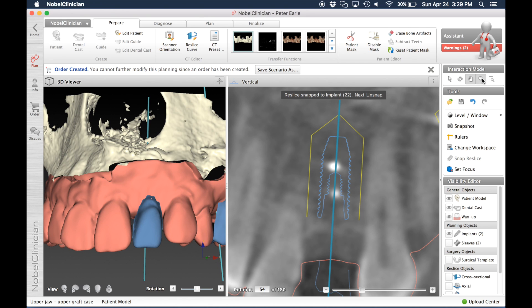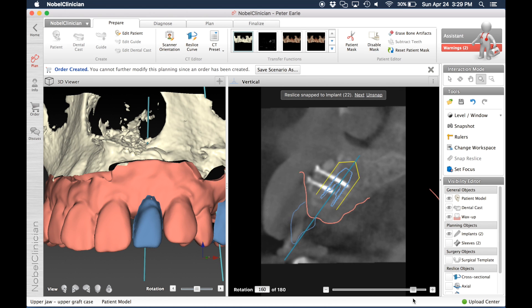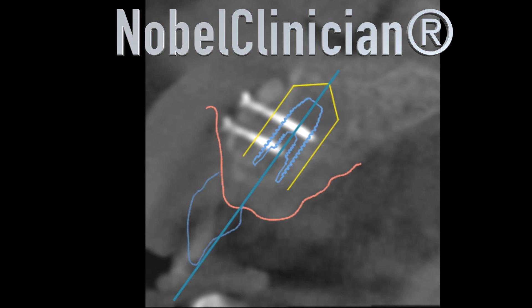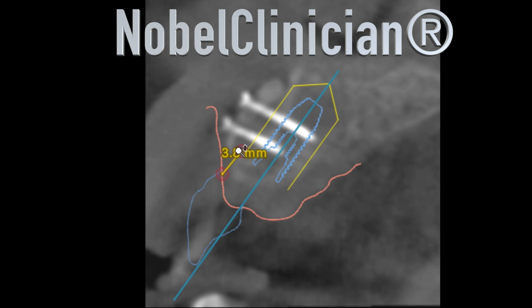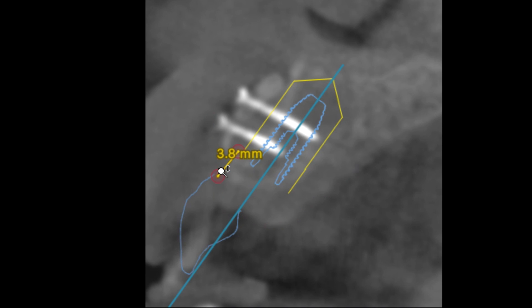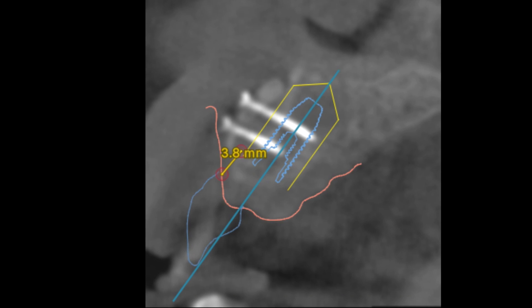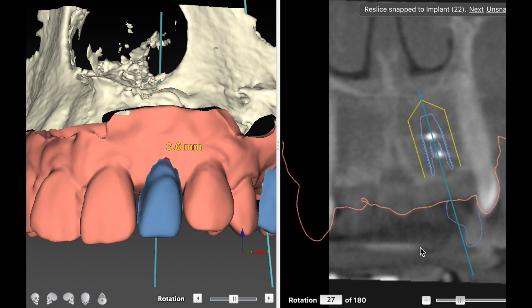During the placement of this lateral it will actually be subcrestal — so we won't be at bone level. If we were at bone level, the prosthetics would not look proper. We have to be slightly below, maybe one to two millimeters below the bone level. Once the screws are taken out, we'll use a template to guide the surgery and get the implant in deep enough — going to about three and a half millimeters. We're measuring the depth from the prosthetics, which is the free gingival margin. We can see the blue temporary crown here — the wax up — so we'll go down about 3.5 millimeters, and by doing so we can generate a surgical template.